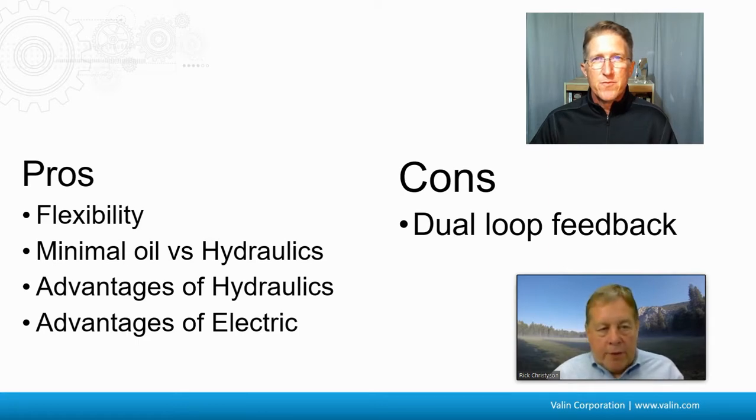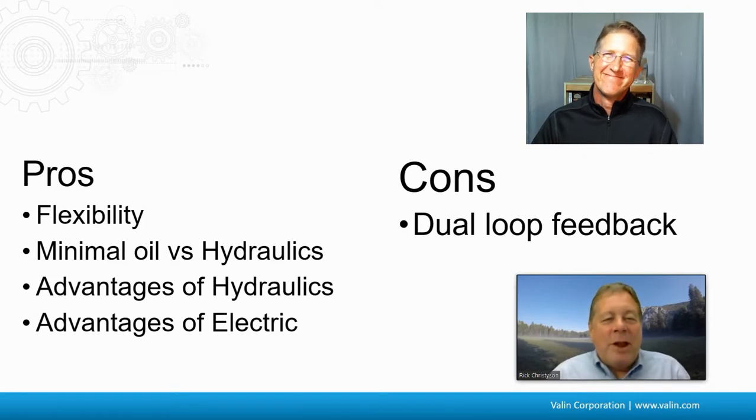To put a number on the minimal oil aspect, in these electro-hydraulic actuators you're talking about ounces of fluid instead of gallons. The dual-loop feedback complexity also gives you power — you can control on force as well as position, and read those back out of the drive. Some people do consider the larger package size a con, because with traditional hydraulics you just have a cylinder, whereas with electro-hydraulic actuators you have to pack the cylinder plus the hydraulic power supply into the same area.